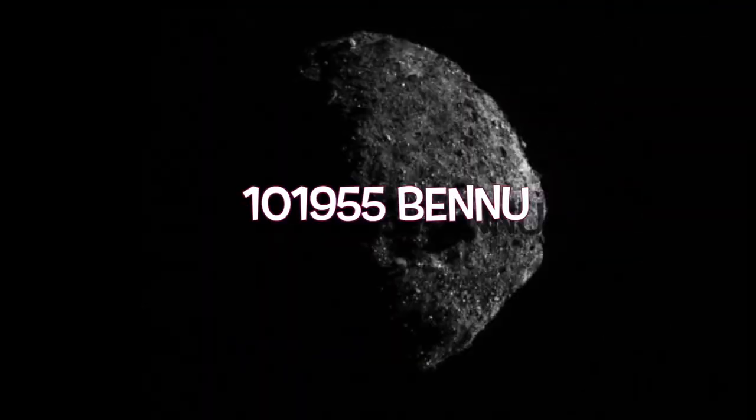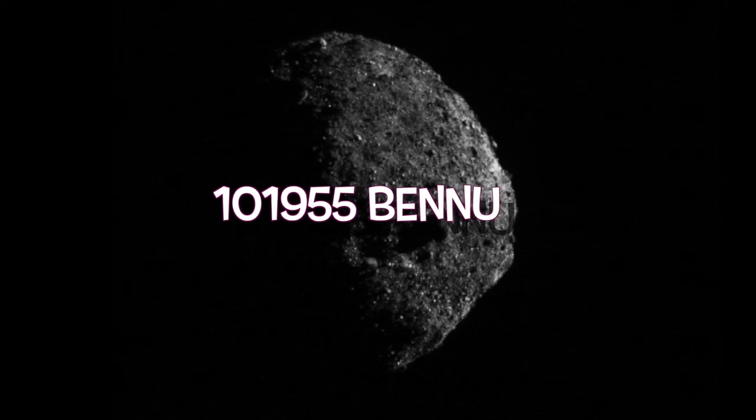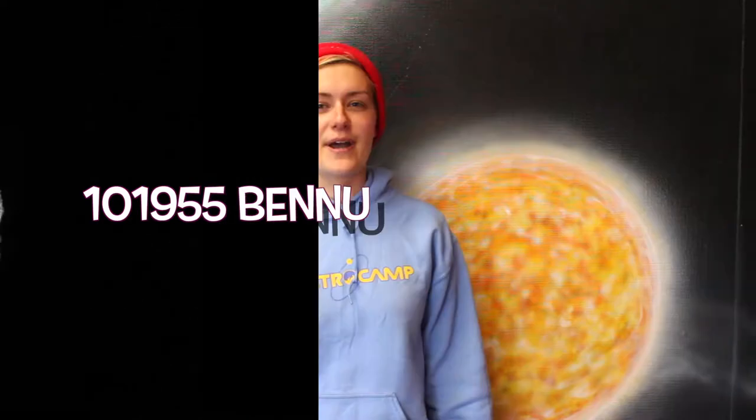OSIRIS-REx is a space probe on a mission to the near-Earth asteroid 101955 Bennu. We're interested in studying Bennu because it shows signs of once having water on it. So by looking at it, we can maybe learn something about the origins of water here on Earth and the rest of the solar system.